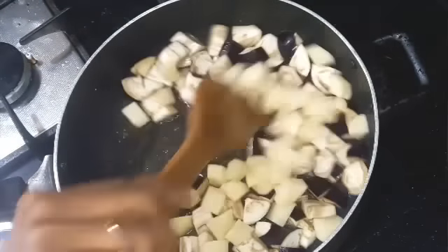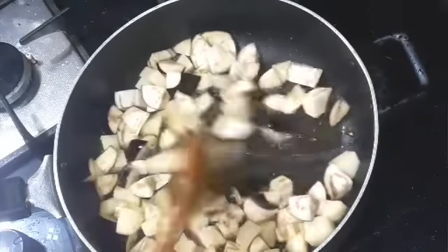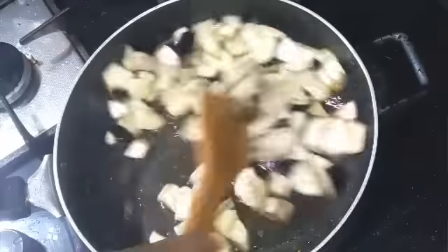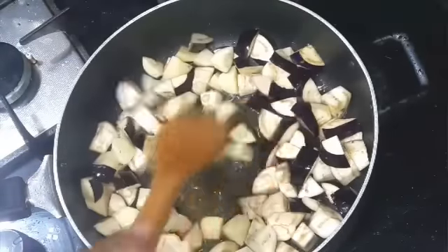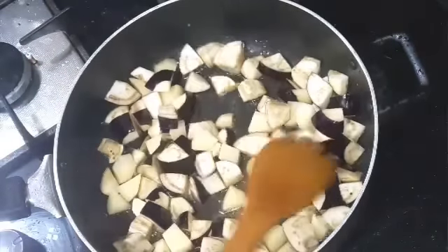Mix it and allow this to cook for some time. I'm going to cover this — you don't have to add water. Let it fry with oil.